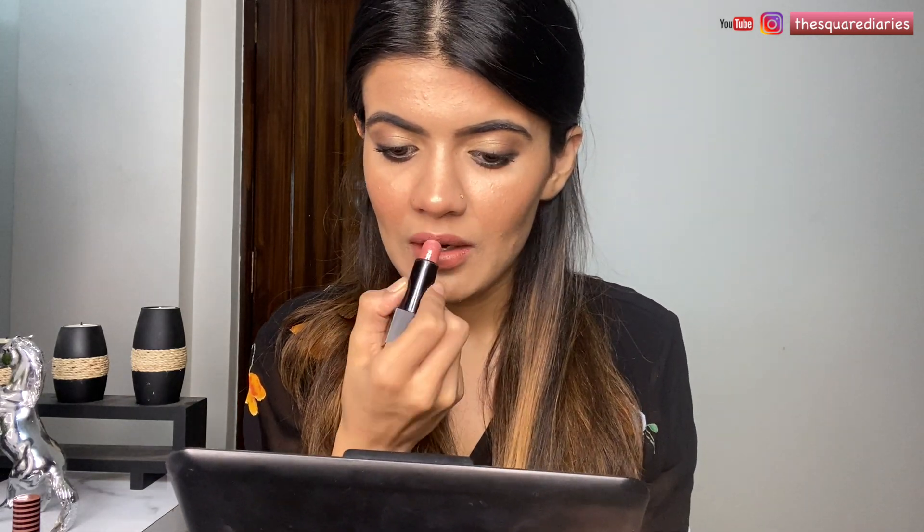For lips, I'm going in with a NYX lipstick in the shade Wake Up Makeup — this is the perfect brown nude and perfect for Indian skin tones. Now I'm going to apply another shade from NYX in shade 12 Helena. This is the final look — I hope you guys like it! If you haven't seen my other celebrity inspired makeup looks, check those out. If you like this video give it a big thumbs up and don't forget to like, share, and subscribe.